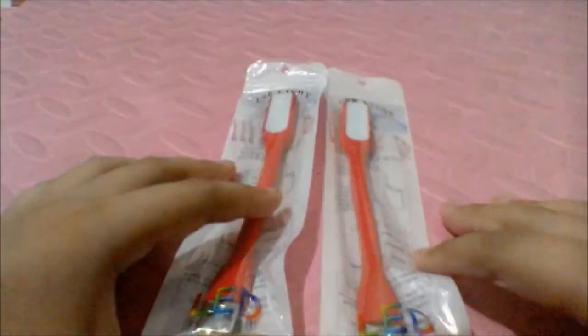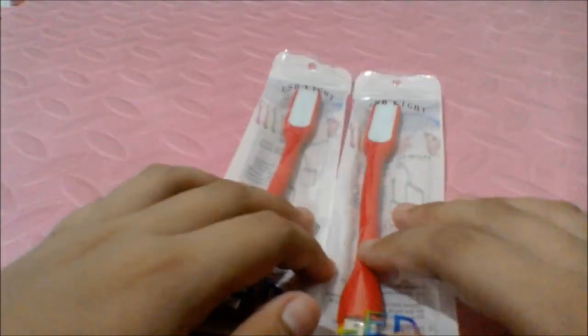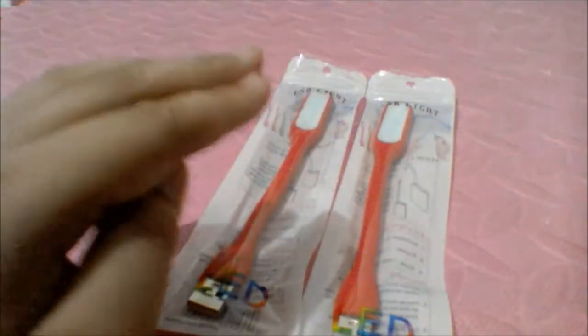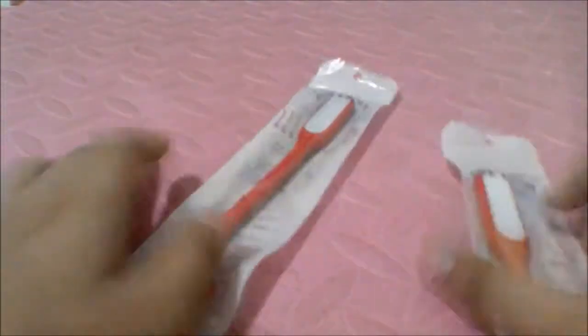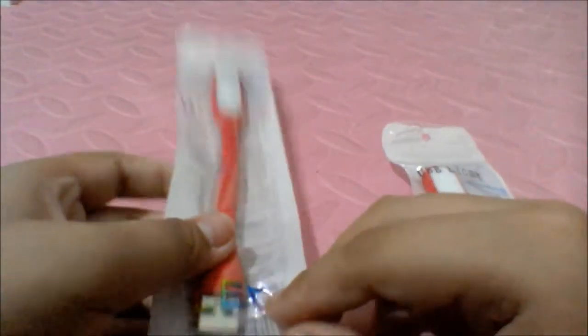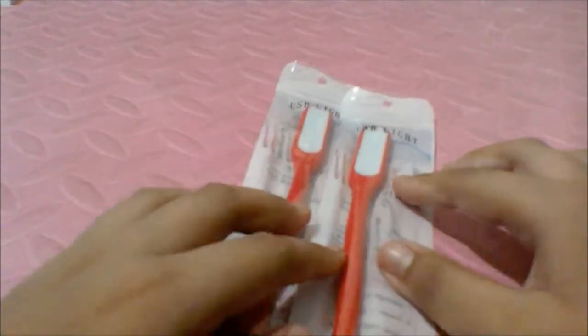I need to use this because there are a lot of blackouts in the place I live. We have a power bank and we're gonna plug this into the power bank and it's just our light and stuff. So yeah, basically nothing special.